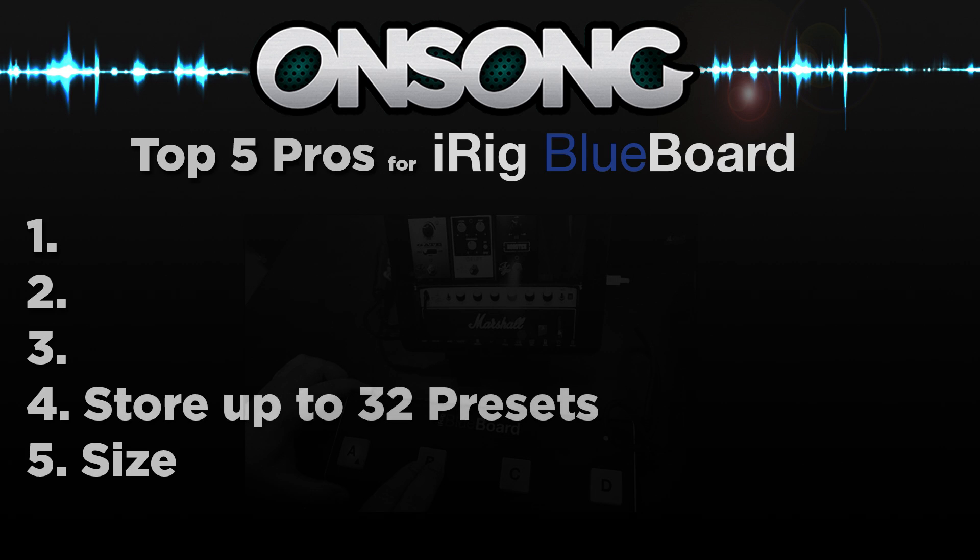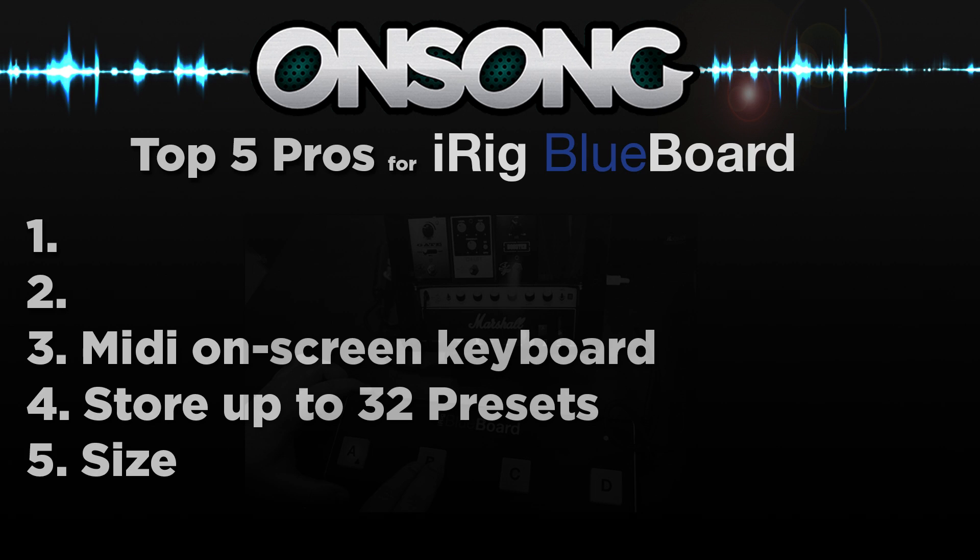Number four: you can store up to 32 presets on the iRig Blueboard. Number three: because it is MIDI, you can use the on-screen keyboard and not worry about pedal boards malfunctioning. Number two: the price. This is the best out there compared to other pedals on the market. For instance, an Airturn BT105 four-pedal is $159 and the two-pedal is $119. These are definitely better built, so you are getting what you pay for.